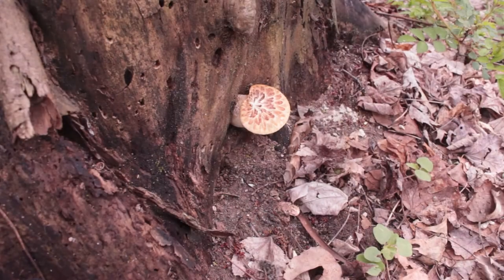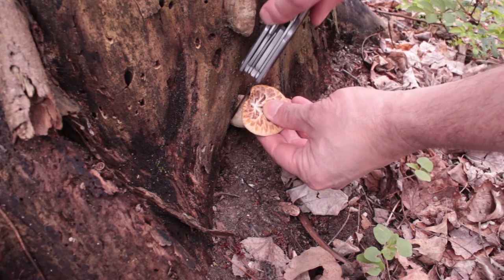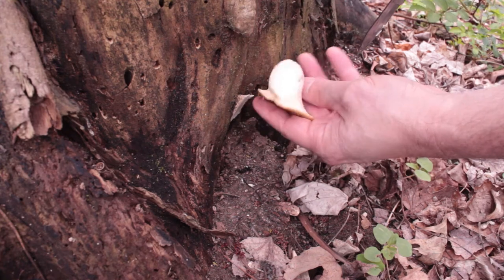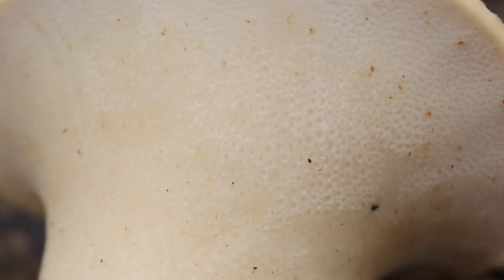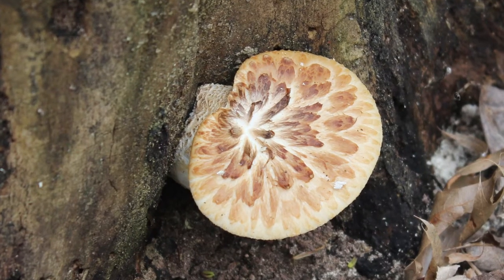When harvesting any kind of mushroom, we don't want to damage the actual organism that's below the surface, so it's always best to use a sharp knife and cut it off as close to the base as possible. The pheasant back or dryad saddle mushroom is a polypore, which means underneath it does not have gills — it has kind of just open pores, as you can see here.